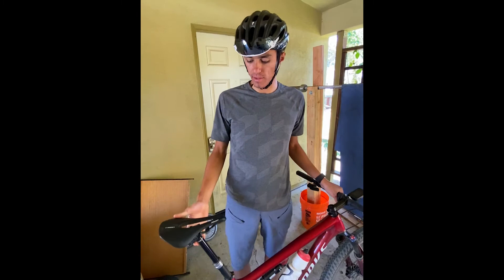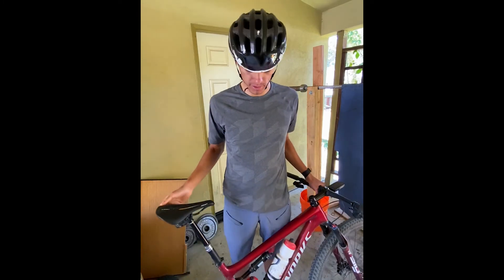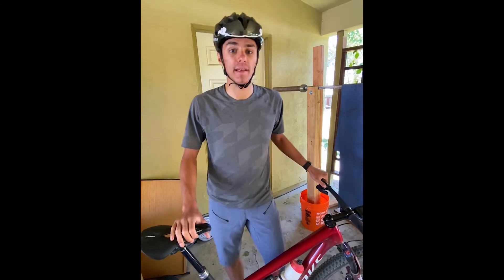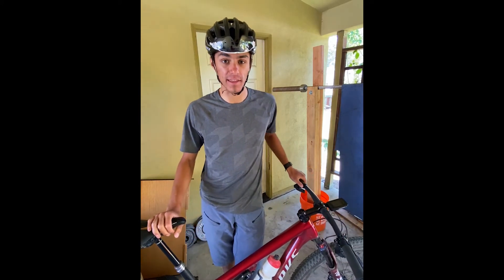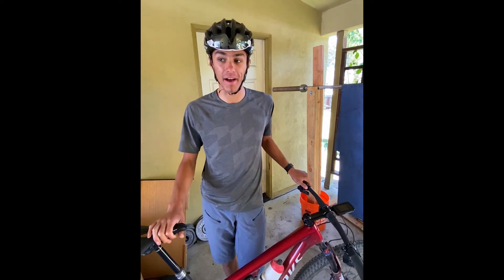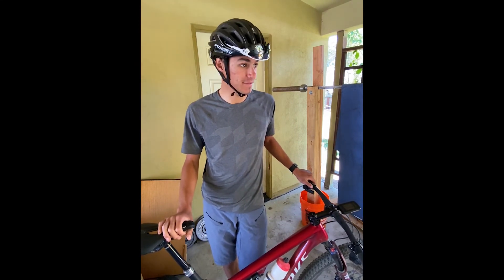It's really easier to rock the SWAT box than a traditional saddlebag with a dropper post. Sometimes I have the headset tool — not today — but for some stage races having that there is really safe. So yeah, it's a fun day to not look like an XC racer and bring SWAT along for it.